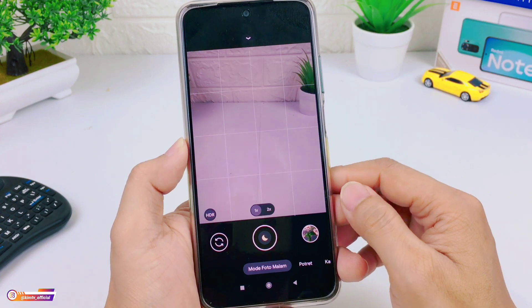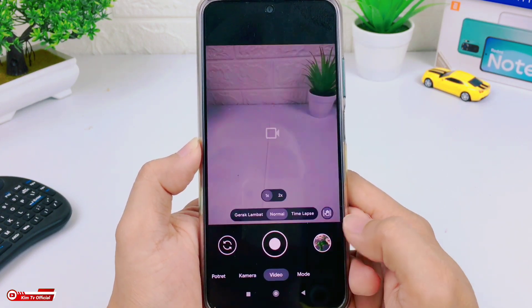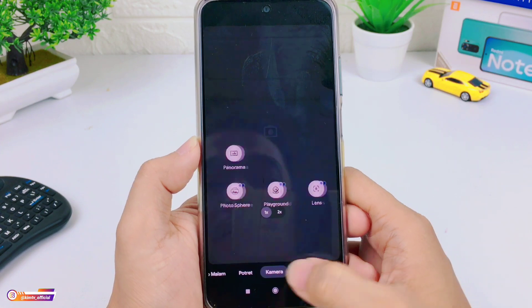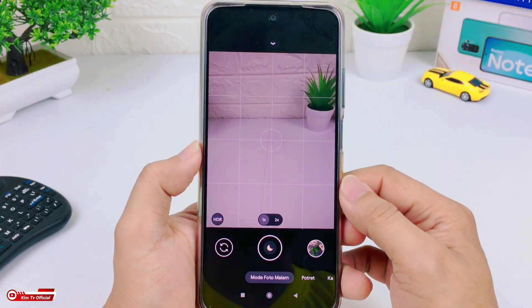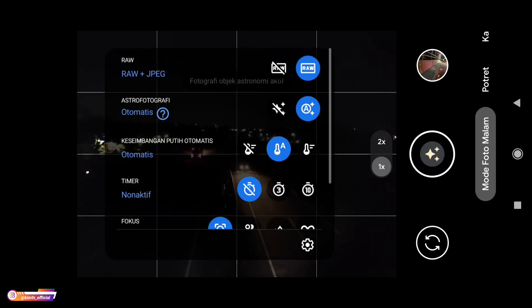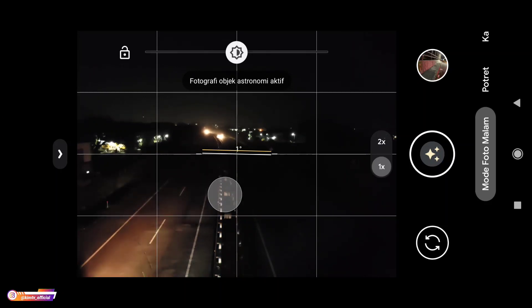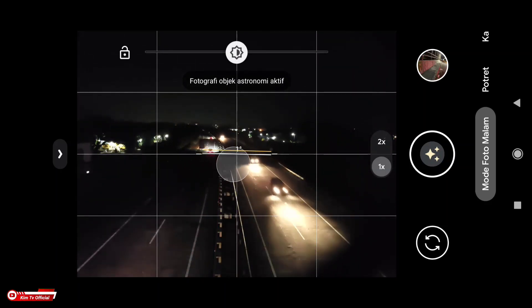Selanjutnya langsung kita tes fitur-fiturnya di GCam ini. Seperti biasa ada mode malam, mode potret, kamera, video, dan di mode lainnya ada panorama, photosphere, playground, dan juga lens. Semuanya lancar. Yang pertama kita mulai dari mode malam — langsung kita tes di luar. Di sini saya mencoba foto light painting atau light trail menggunakan mode astrofotografi. Untuk foto light painting, trick dari saya: usahakan waktu pengambilan gambar dari arah berlawanan tidak terlalu ramai, kita tunggu mobil lewat dulu biar time-nya agak panjang.